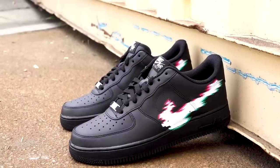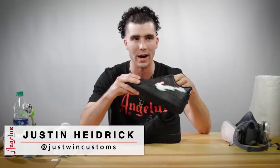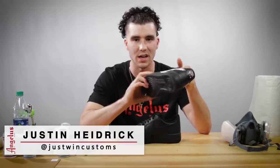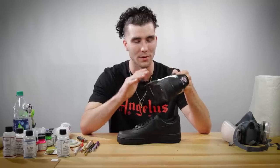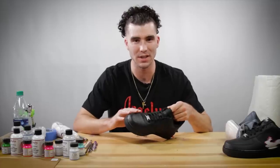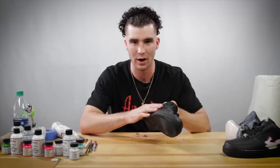What's up, you guys! This is Justin of Justwin Customs. Today I'm going to be showing you guys a tutorial on how to do this custom Nike Air Force One black glitch. Not only for the Air Force Ones, but this is something you can take and apply to basically any Nike shoe. Excited to share these tricks with you guys and see you take it and run with it.